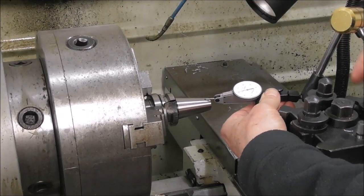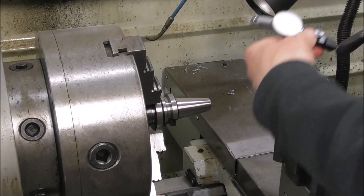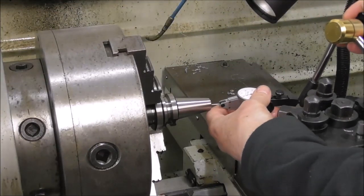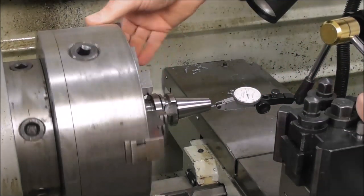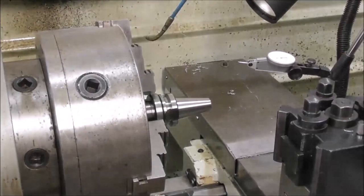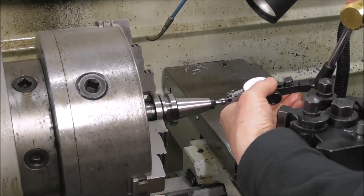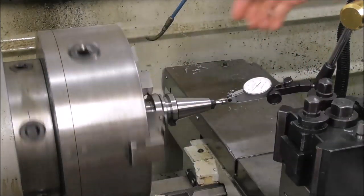That's the beauty of these three-jaw chucks that float on their back plate — you can dial something in perfectly concentric. But there's more to it than that: it's really important that the internals are concentric as well. If you look on the inside, you can see that the bore has been bored out — probably with a carbide boring tool after heat treatment — and that's reasonably concentric, within a hundredth of a millimeter. But it isn't that simple. The thread that was put in before heat treatment was probably not done very well. If you tighten it up and put a dial indicator on there, the thread is off and it's pulling the whole thing off.